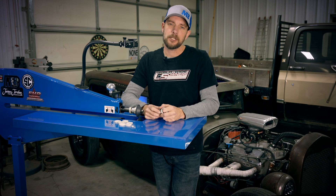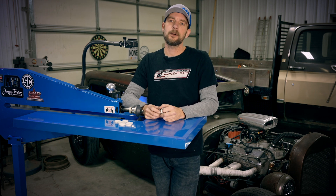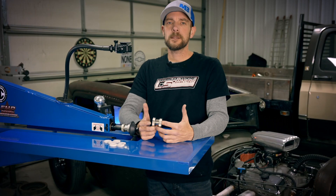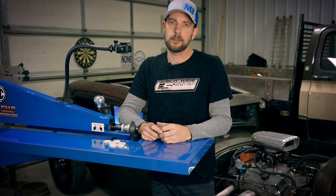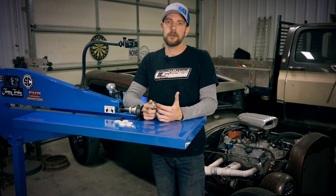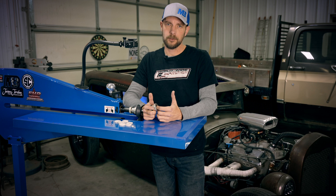Welcome back. This is Steve with FHP Design. Today we're going to go over some bead roller basics. The bead roller we're using today is a Mittler Brothers 36-inch Jamie Jordan series bead roller.